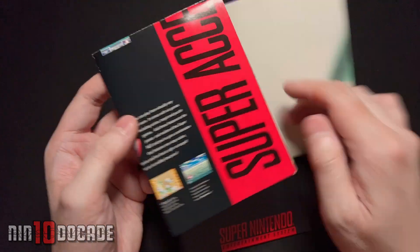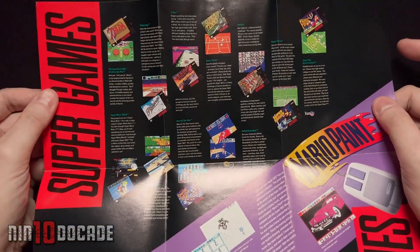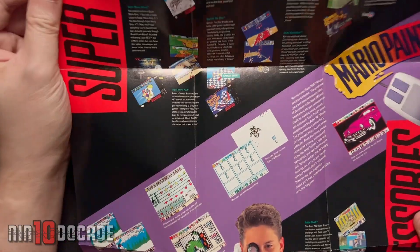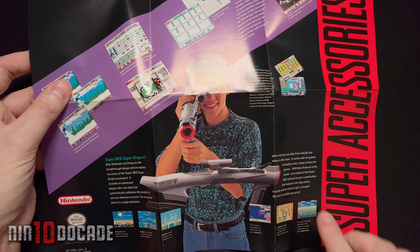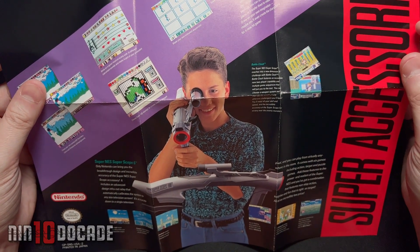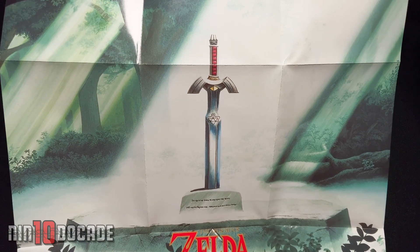Next is a really nice treat. I wish they had these in modern releases, but unfortunately that's no longer the case. They have a really beautiful poster — it's like an advertisement, but nonetheless really sweet. It showcases some of the early titles for the Super Nintendo: The Legend of Zelda: A Link to the Past, Super Tennis, and Super Mario World. On this panel it's showing Mario Paint with the mouse accessory, and the Super Scope 6 with various compatible games. The crown of the poster on the other side is the beautiful Master Sword from A Link to the Past. Really amazing game — a classic title you should definitely check out.